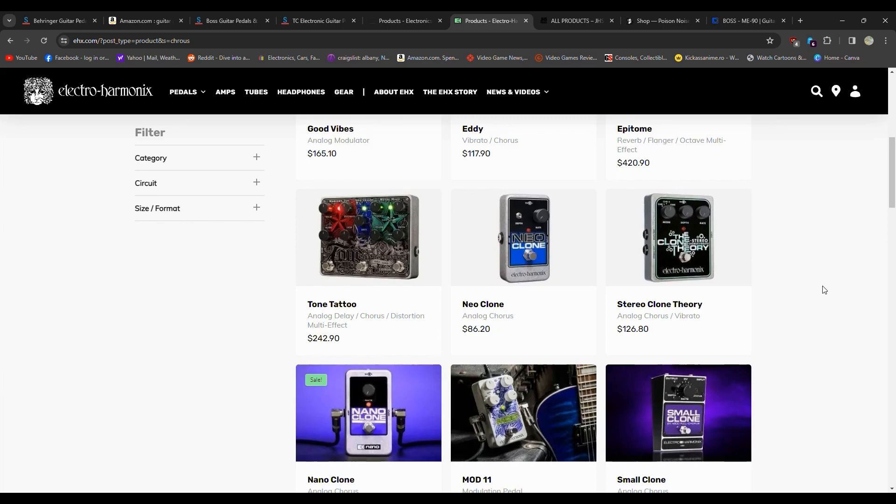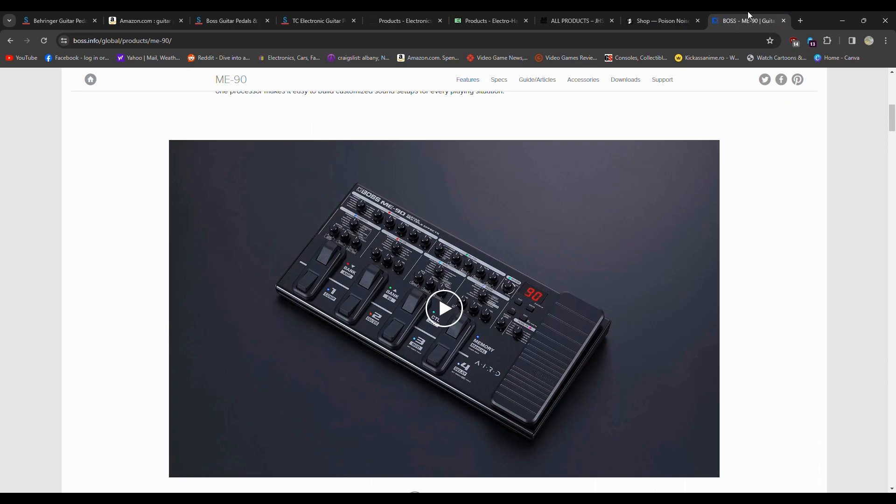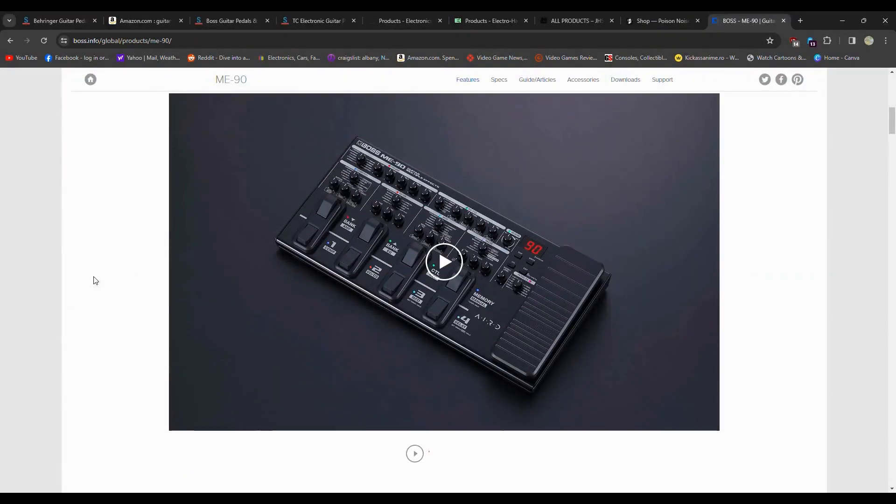Now moving on to multi-effects. This is just one example of a multi-effects unit — this is the newest one from Boss, I believe the ME90. It has a whole bunch of pedals in one unit, so it's not individualized — you can't pick specific brands. This will run you typically around $300, or at least a couple hundred bucks on the used market. They have different versions: the ME70, ME80. Line 6 has stuff too. Basically just Google 'multi-pedal effects guitar unit.' This is kind of a plug-it-in, you're done option. If you're gigging and don't want the hassle of pedals falling off the board, a daisy chain, an isolator, power supply — this is just everything in one shot.